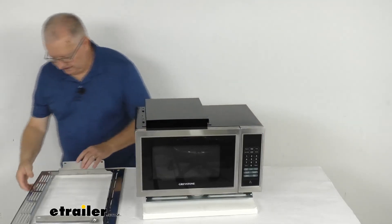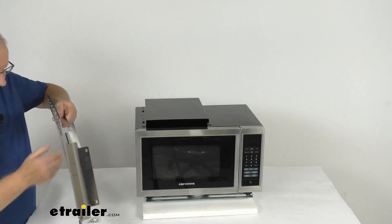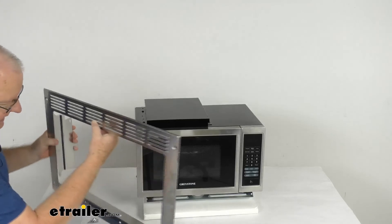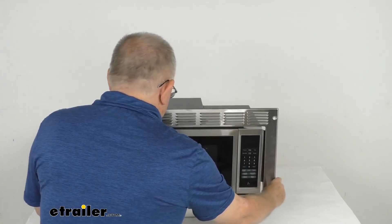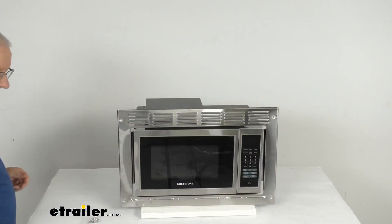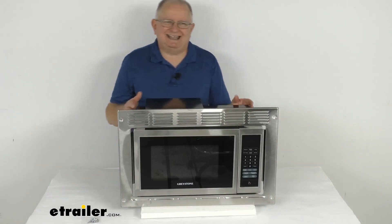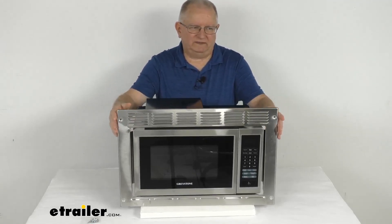We'll go ahead and put the trim kit back on. You can see there are two holes on each side that line up, and you'll use the included hardware to install it. There are also two additional holes with hardware to secure the trim kit. That should do it for the review on the Greystone stainless steel standard 900 watt RV microwave with the trim kit.